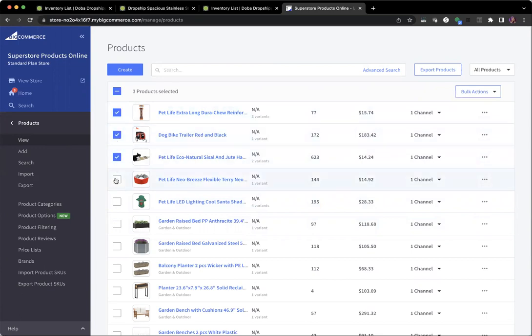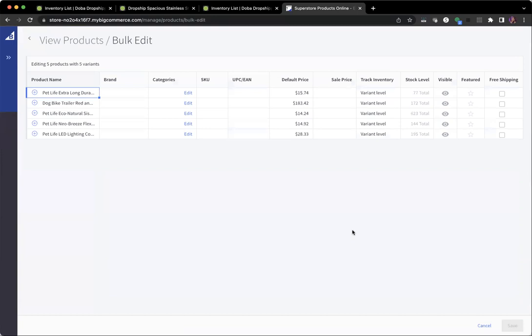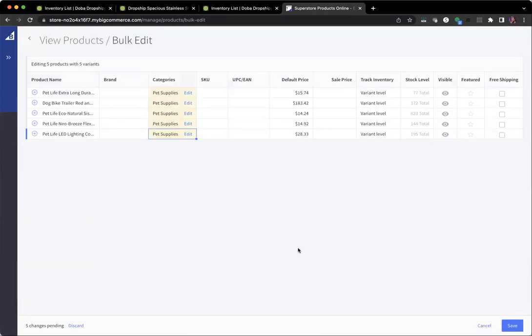It's best to select multiple products in the same category. Once you have them, select the ones you want and go to 'Bulk Actions,' then 'Bulk Edit.' It works just like a spreadsheet. Hit 'Got It,' and then we need to put these in categories. Hit the edit button, choose the category 'Pet Supplies,' and hit 'Apply to All.' You've just put those five products into Pet Supplies. Hit Save — five changes updated successfully.